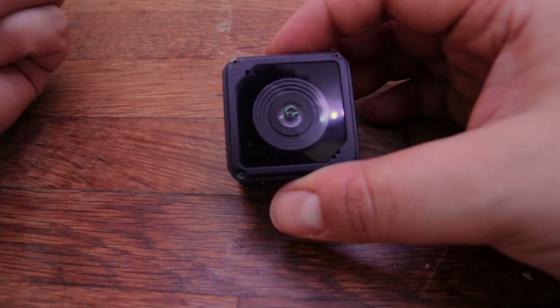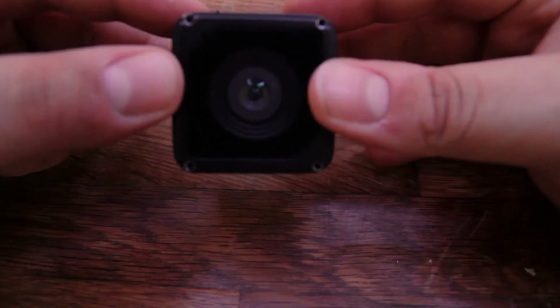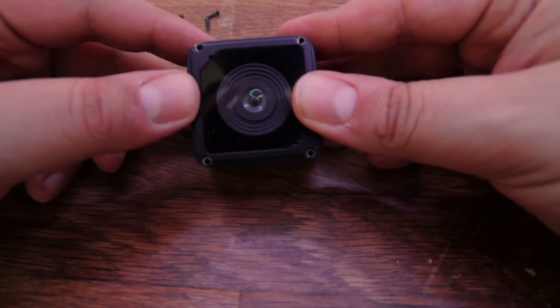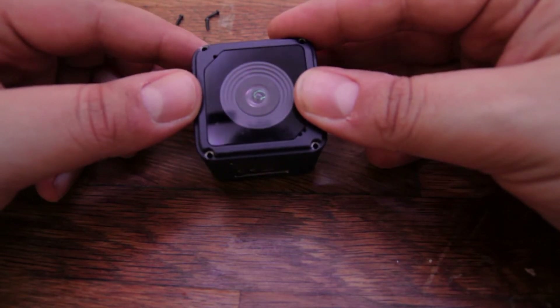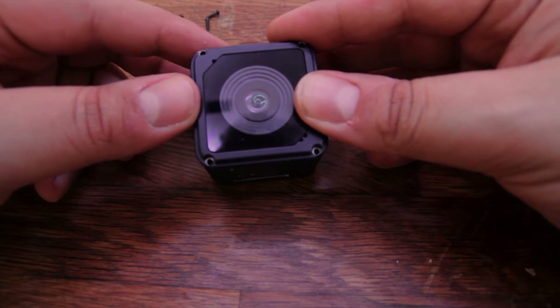Let's remove the four screws and I'll show you how to disassemble it. If you break the camera, I'm not responsible for that. You decided to proceed with this mod, and I am in no way responsible for you breaking your camera.